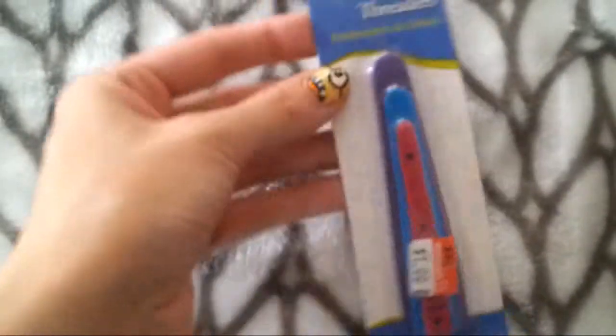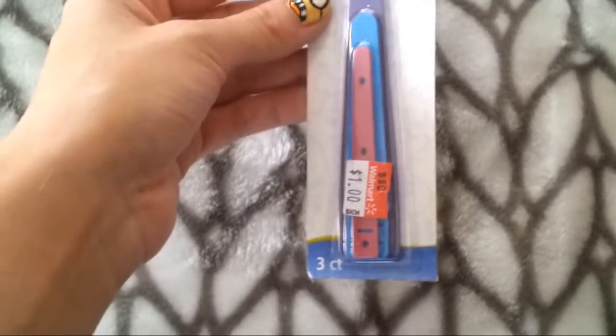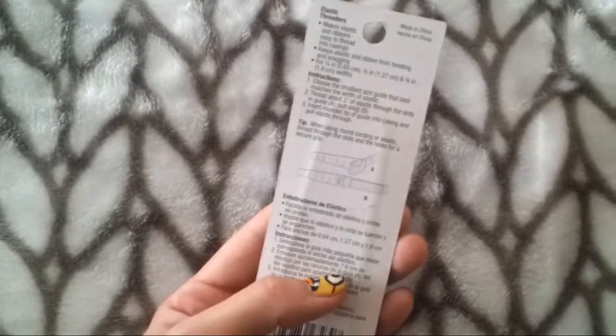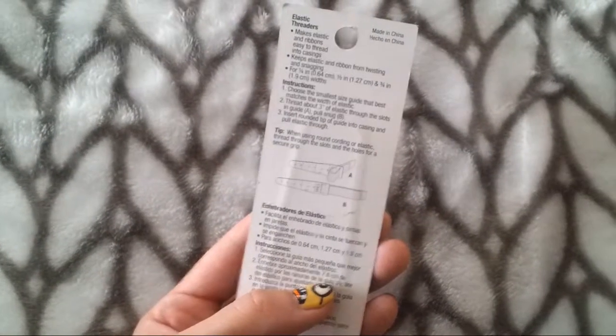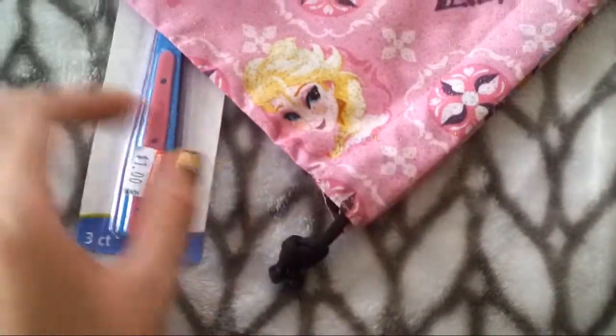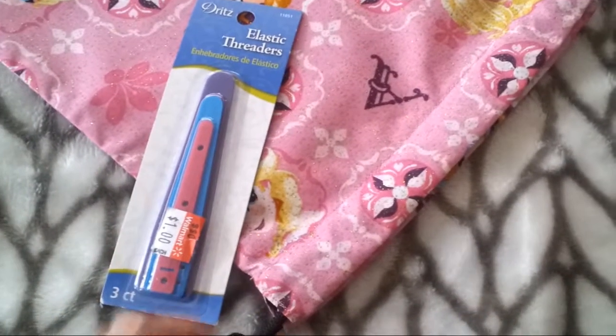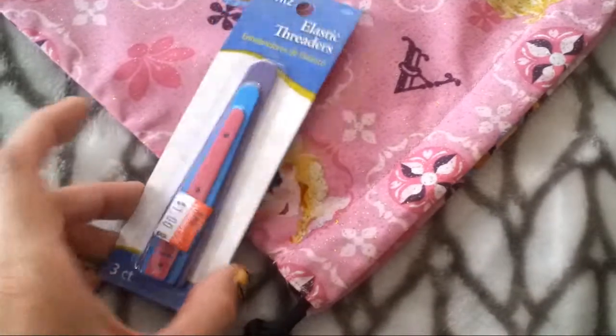The first thing I got was this set of elastic threaders — there are three in here and it was only a dollar each. These come in handy for threading elastic through narrow areas like pants. You could also use one of these to thread ribbon through a bag without it getting caught. Great little tool.